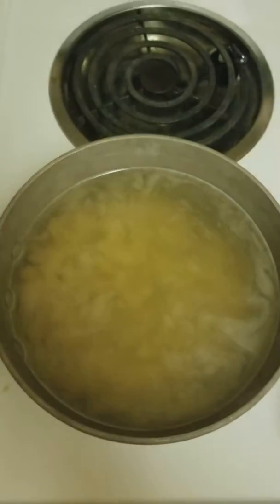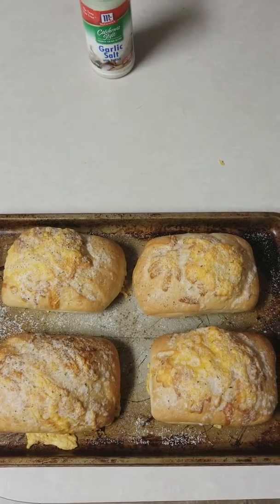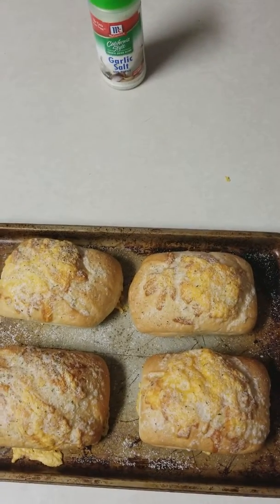We're just waiting on the pasta to boil still. Just finished cooking the cheesy garlic bread. We're going to cut these up, break them into small pieces, and put them on top of the mac and cheese.